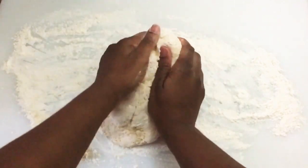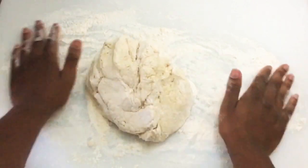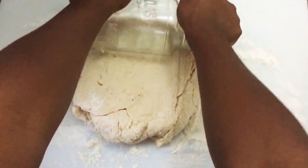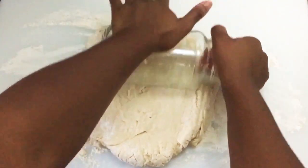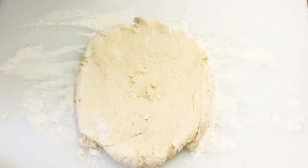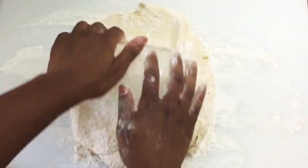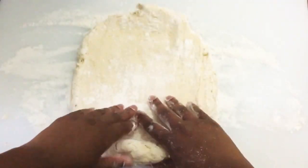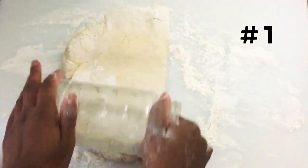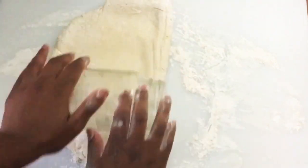I'm going to use my mason jar to roll this out — we're not using a rolling pin, we're using what we have in the house. Don't forget to put flour on your mason jar, because the dough can start to stick and we don't want that. Keep rolling and folding, rolling and folding — repeat this process four to five times and then we're going to shape the biscuits.